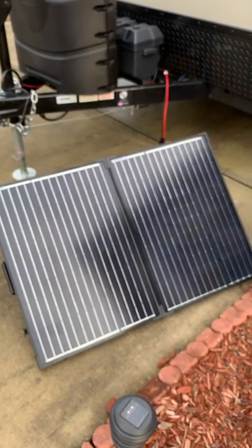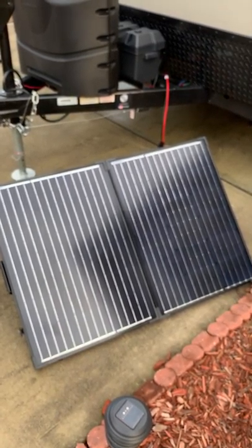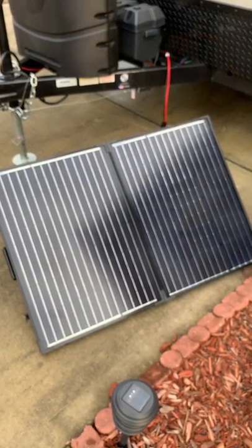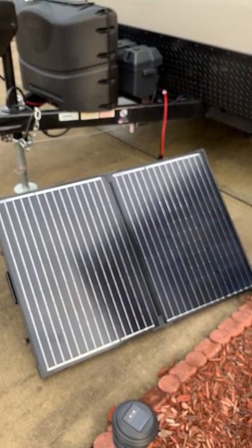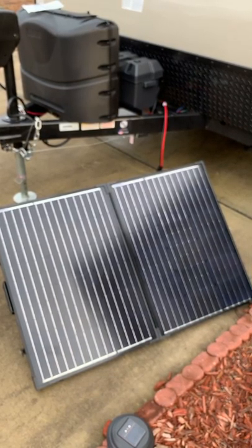The adapter kit costs about $20. The Renogy panel was about $200 to $250. That's way cheaper than a ZAMP $700 solar-ready kit. So save yourself some money by buying a regular panel and a reverse polarity adapter. Thank you.